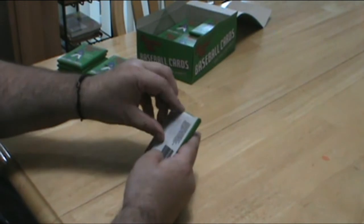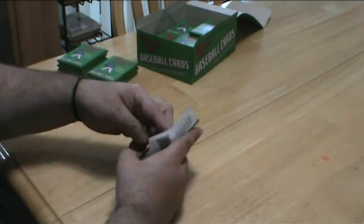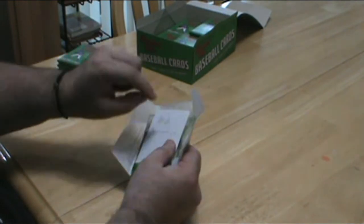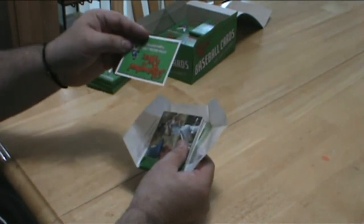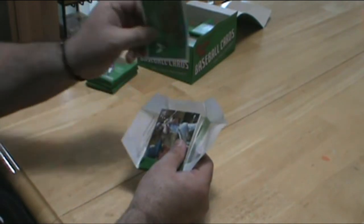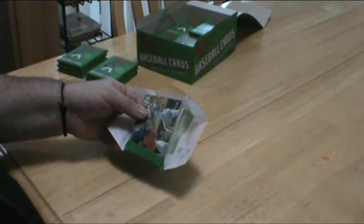Okay, let's start with this pack. I really like this sticker that they put on the back here that keeps you from getting all the wax and whatnot on your cards, so that's really been fantastic.